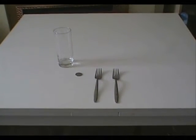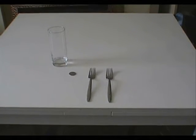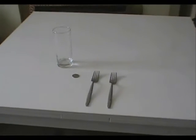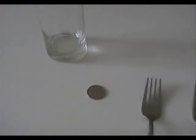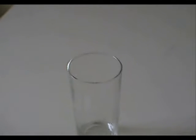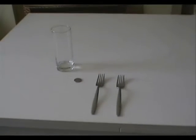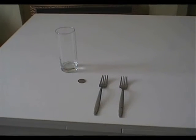Here's a trick. Next time you're out to dinner or in a restaurant with your friends and you want to impress them, say to them: can anybody take this coin and balance it on the very edge of this glass? Let them try if they want to, but if they can't, then you show them how.